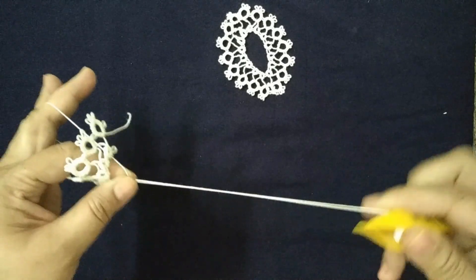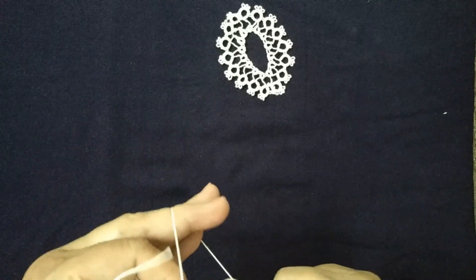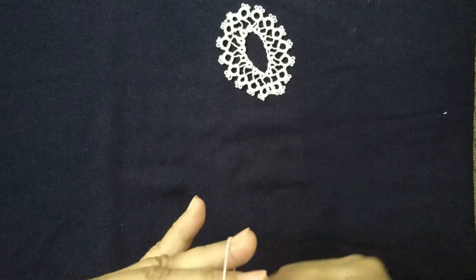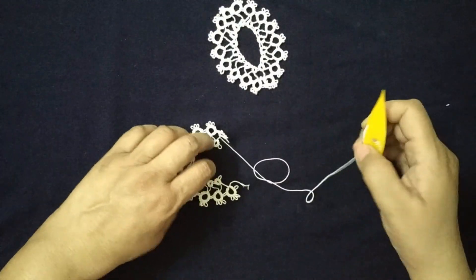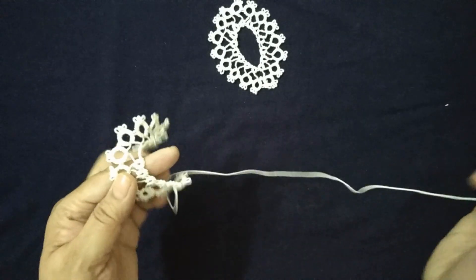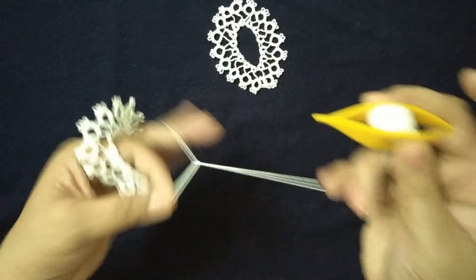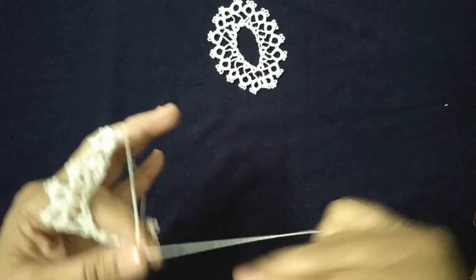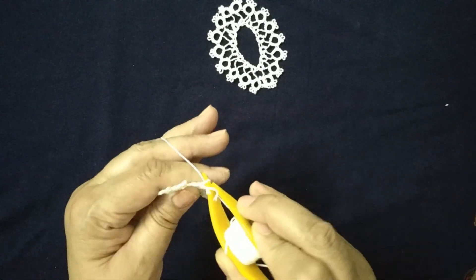Now we will continue making other rings. There are a total of 11 small rings and 13 large rings. If you don't know how to make double stitch or picots, you can go back to earlier lessons to learn simple patterns. After completing 10 small rings, we will now make the 11th smaller ring and join it to the 1st and 10th smaller ring.